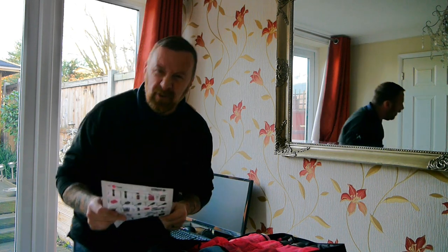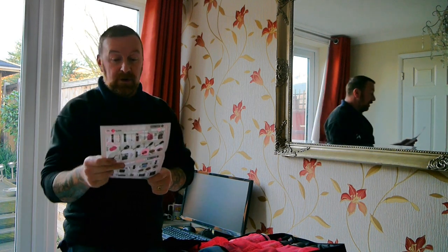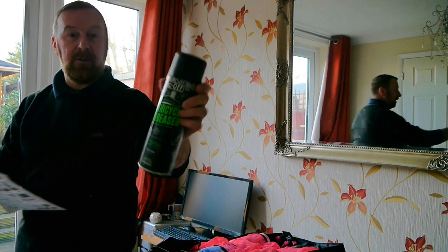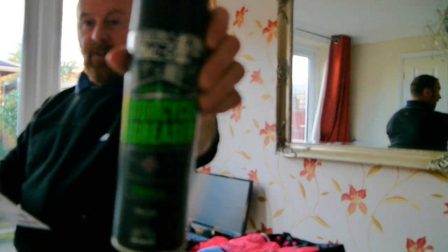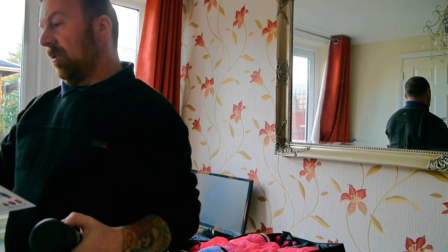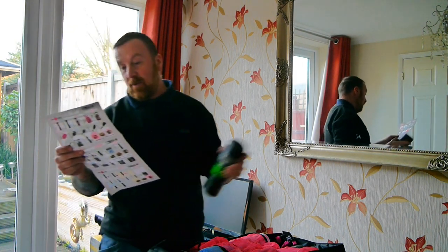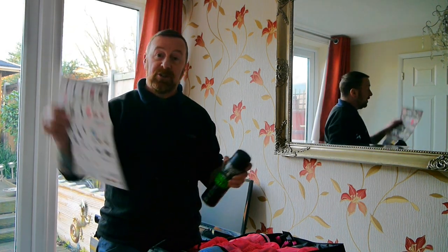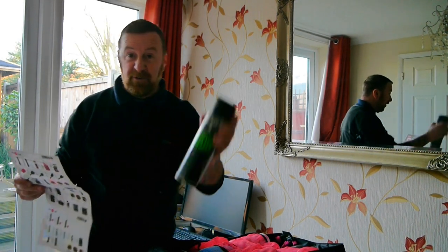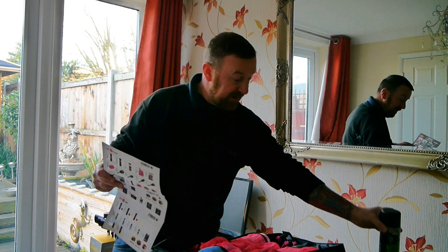Next is the motorcycle degreaser - here we go, a nice big 500ml bottle. This is to deep cleanse your engine and metal parts, so you basically spray it everywhere and agitate with a brush. I'll show you the brushes a bit later. This is your first product after the chain cleaner - spray it everywhere, that's all good.